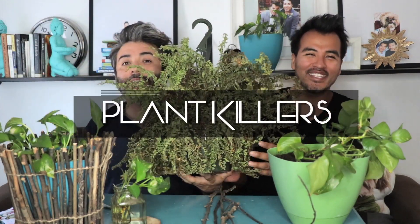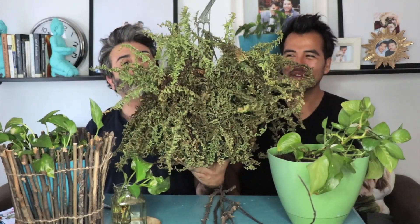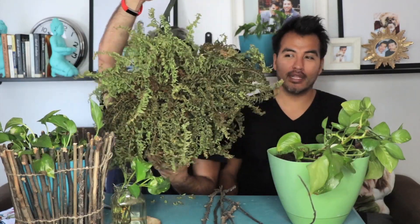Because we kill plants. We kill plants. This poor baby was so beautiful like two weeks ago. Look how crunchy it is. And we did everything to keep her alive — except water it, except love it, and except put it near some sun. But we're gonna show you how.